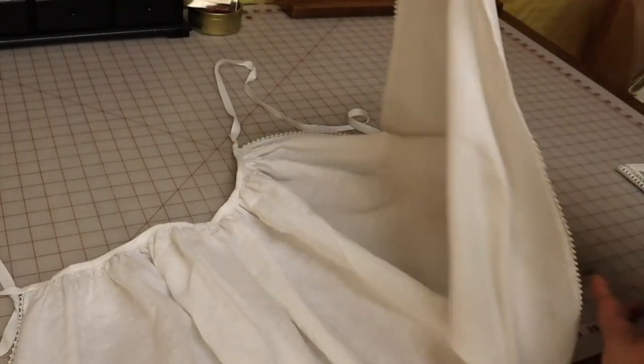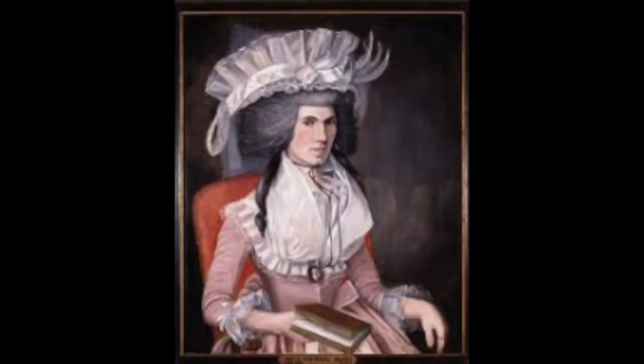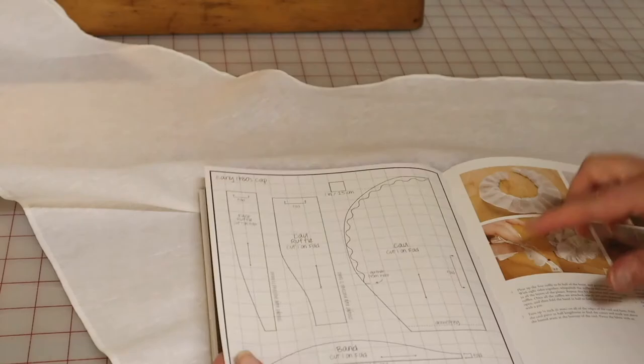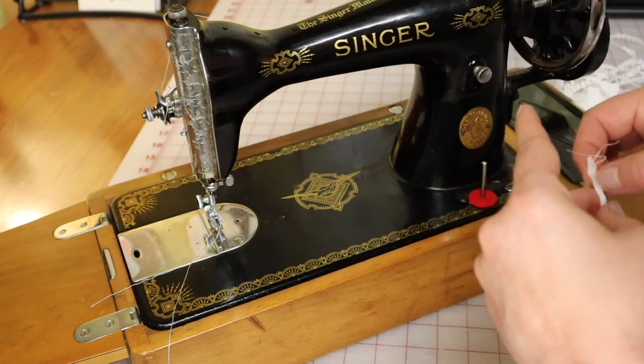Here's the finished apron — I love the way the edging turned out and I'll show it with the rest of the outfit at the end of the video. Another important historical accessory is the cap. Every woman would have had her hair covered at all times; it really wasn't done to go outside with your hair uncovered. The cap was practical — it kept your hair up and out of the way and kept it clean, so you could wash the cap often without needing to wash your hair as frequently. Caps could be fancy or simple; the one I made is somewhere in between.